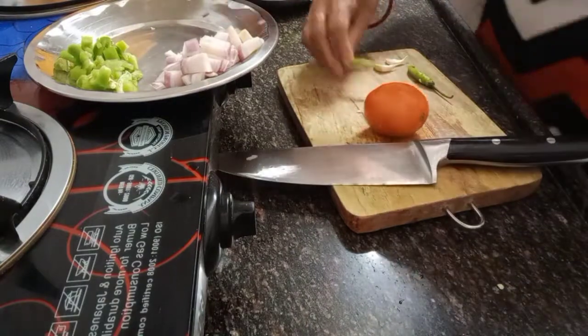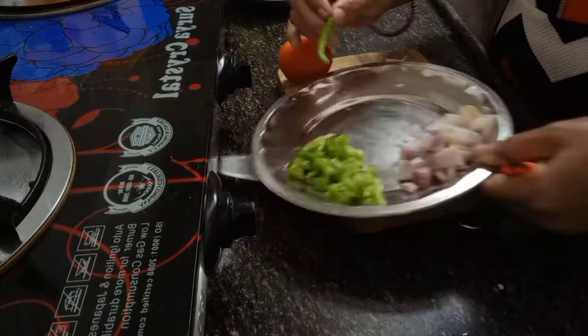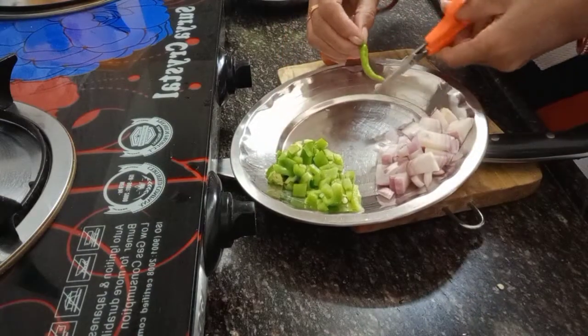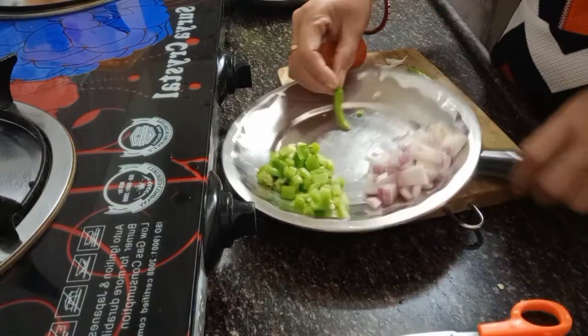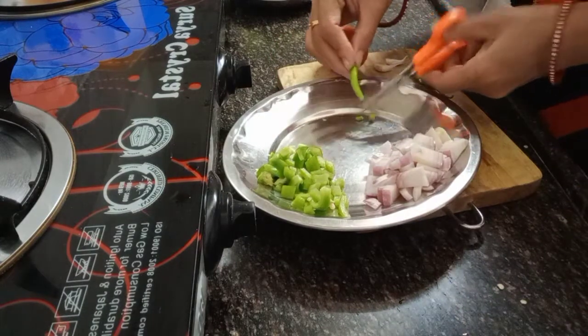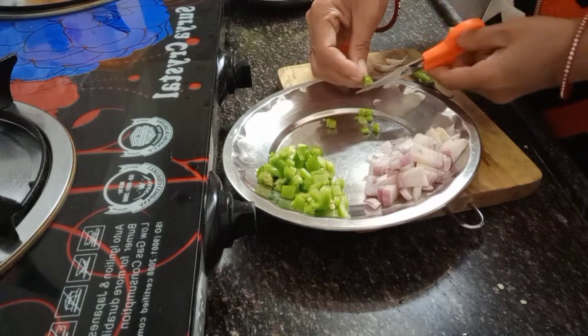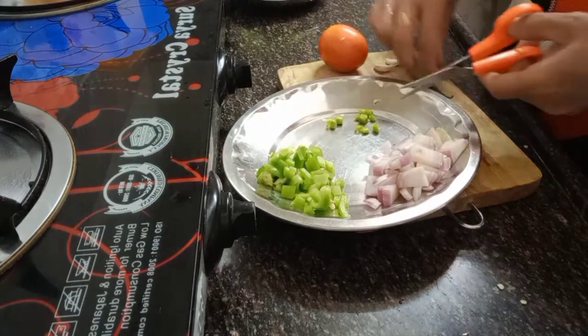Put on the plate so that you have a nice presentation of your ingredients. Now I'll cut the chili. I use scissors so that it won't make my hand spicy - if I use a knife my hand will be spicy, that's why I use scissors to cut.